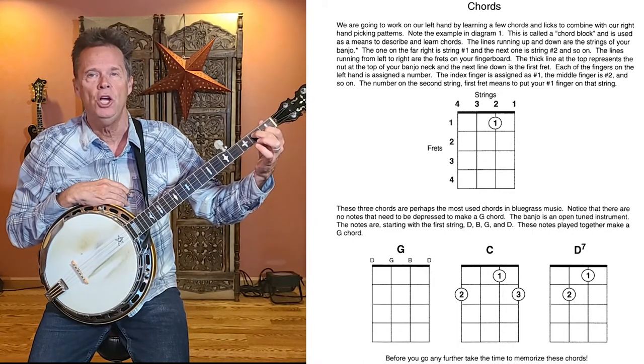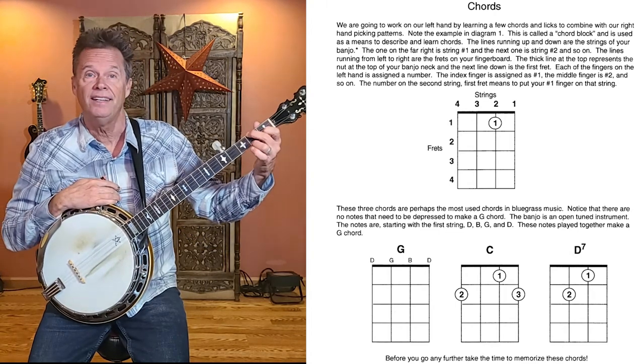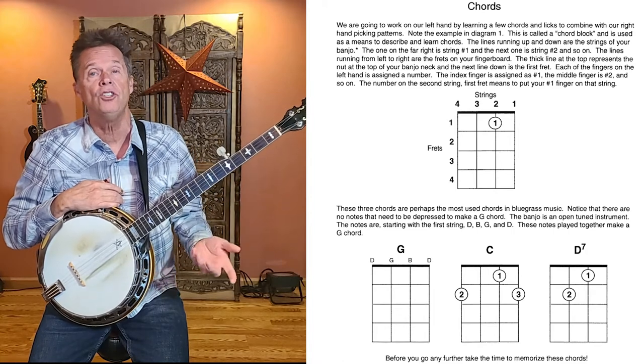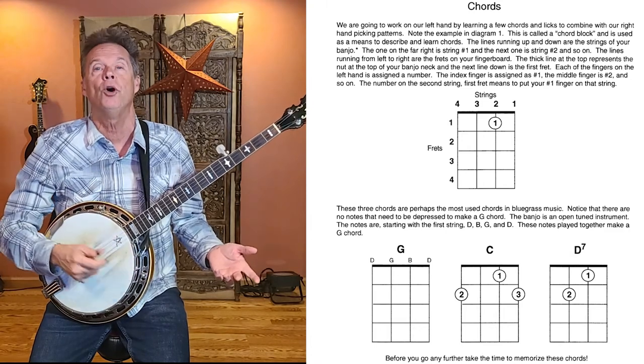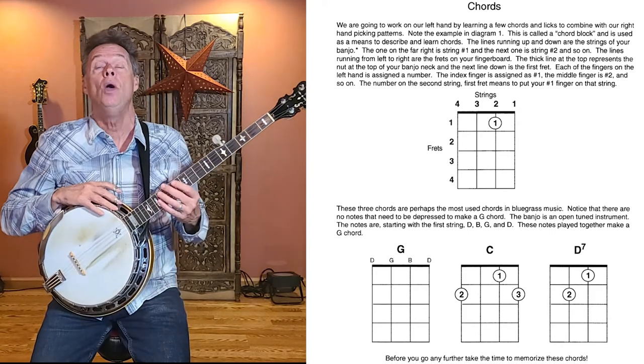The third chord is D7: put your number one finger on the second string first fret and your number two finger on the third string second fret. So: open is G, then C, then D7. The G diagram has nothing marked because all four open strings already make a G chord.